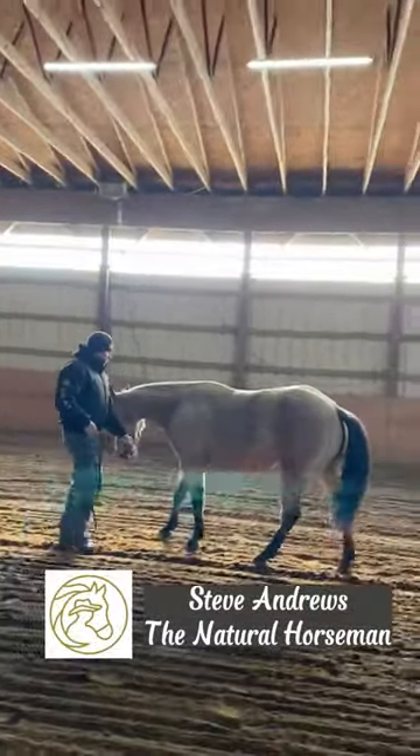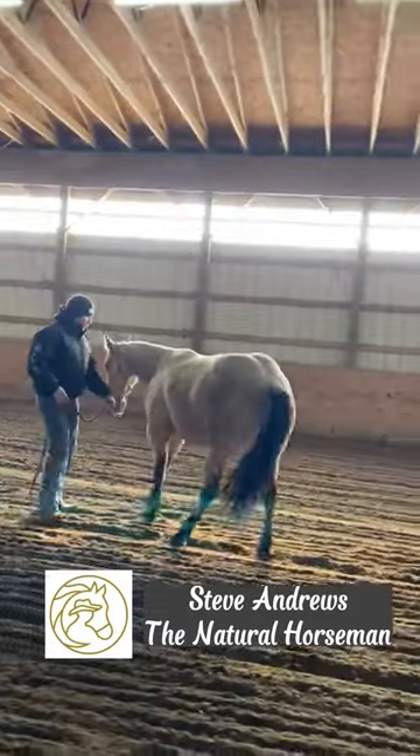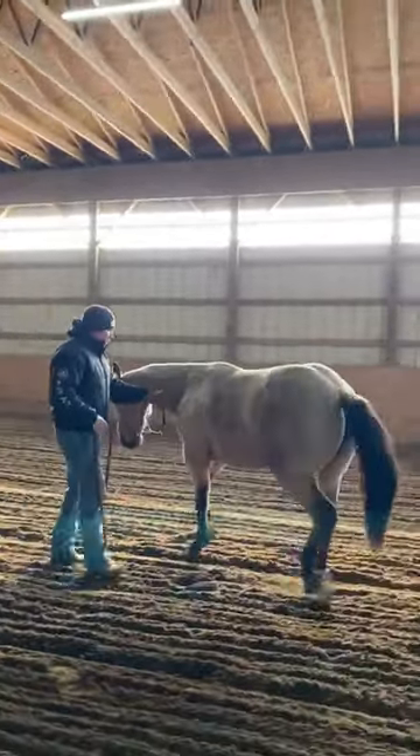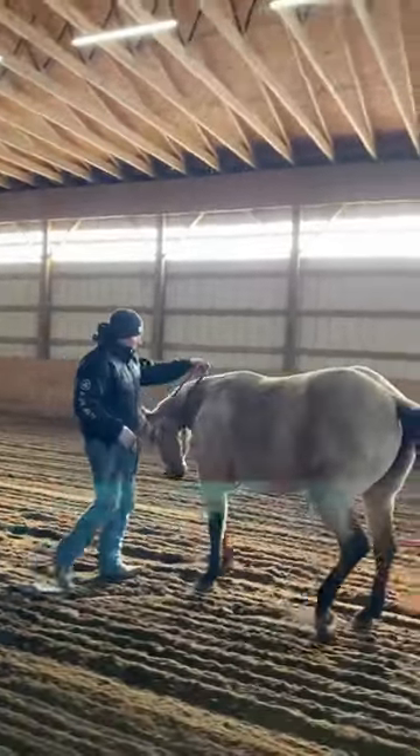Something I like to teach horses before they're ready to be ridden — long yearlings, two-year-olds, three-year-olds — is how to operate on a rein. So what I'll do here is see if I can connect your nose while we're going backwards: direct rein towards me, and then neck rein away from me.